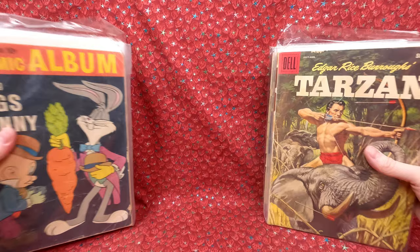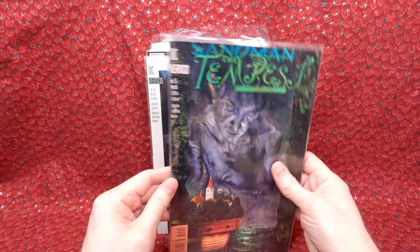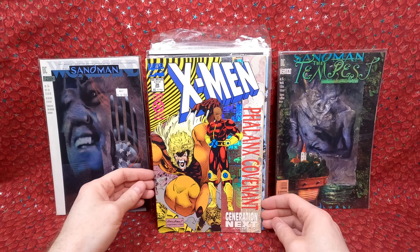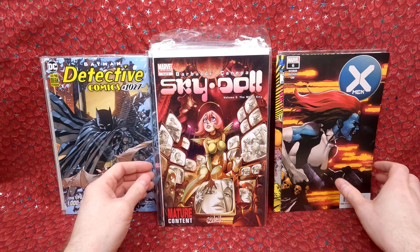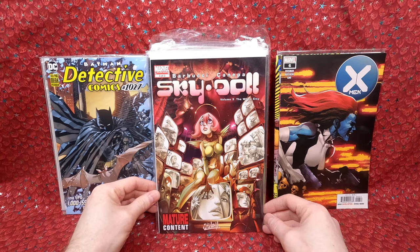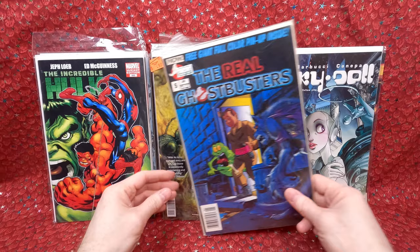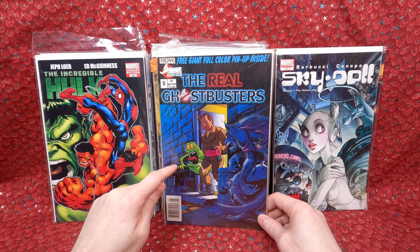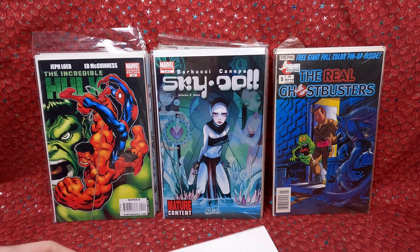Okay, we're halfway through — this is the second half of the box. We have Sandman number 75, Sandman number 54, X-Men number 36, Detective 1027, X-Men number six. He knows I like Sky Doll — I think I have these already but they have some value. Sky Doll numbers one, two, and three. Incredible Hulk 600 variant edition. The Real Ghostbusters number five — I like this stuff and it sells well in my shop for three to five dollars. Captain Stone — he bought these at Midtown Comics for a buck each because the interior artwork looked really cool.